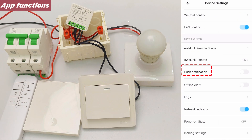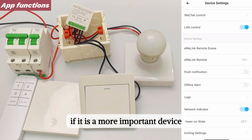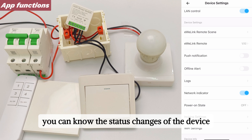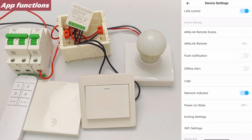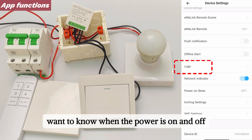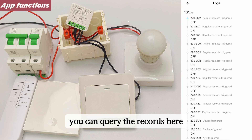Push Notification and Offline Alert: it alerts you when the device goes offline. If it is a more important device, it is recommended to check these two options so you can know the status changes of the device. Logs is the device switch log — want to know when the power was on and off? You can query the records here.